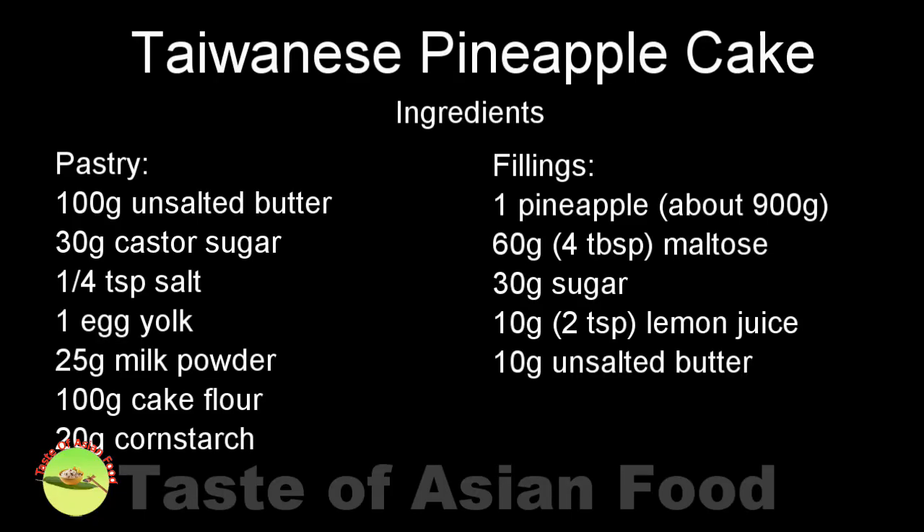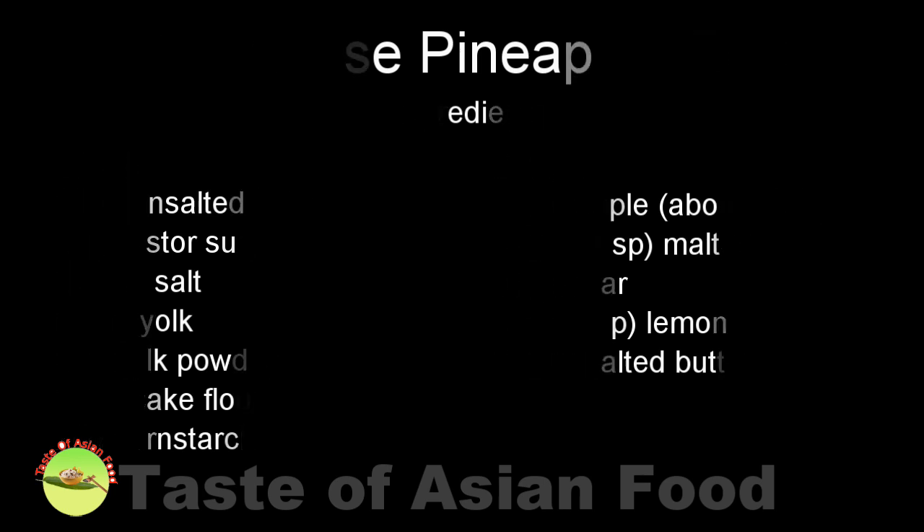You can get the recipe in the description right below the video, and more information by following the link to the blog post.